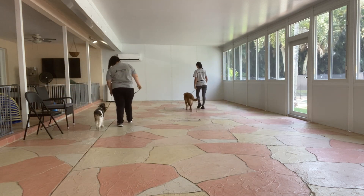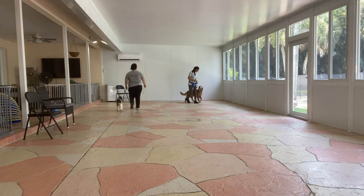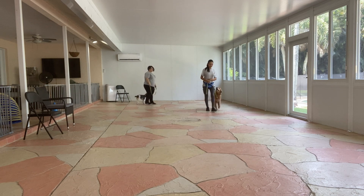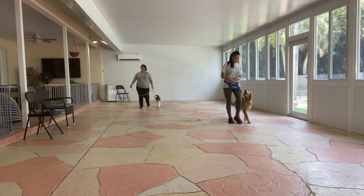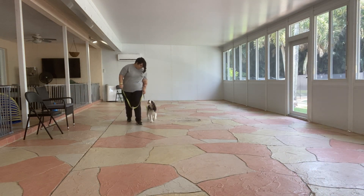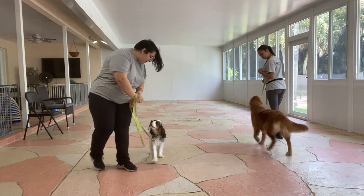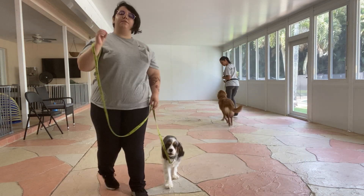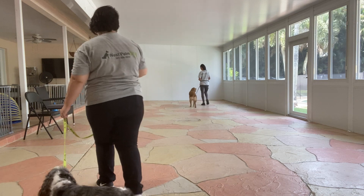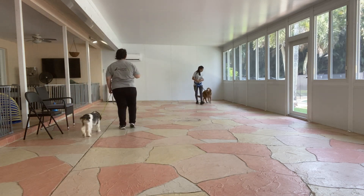Right off the bat, Luna is giving me amazing attention, and Cashew is giving Sasha really good attention as well. They're both handling turns very nicely. I love the eye contact that Luna is giving me — that's all the work from building watch, from building value to looking at us. Same thing with Cashew, whose positioning is amazing.